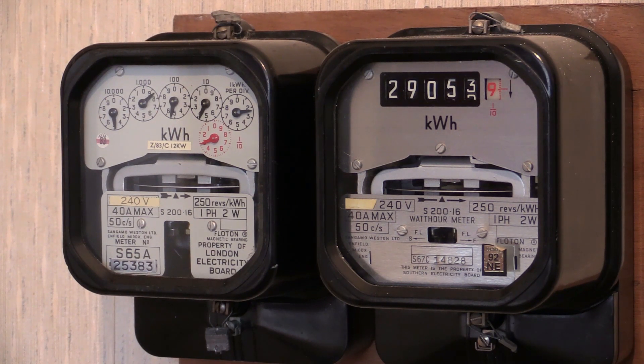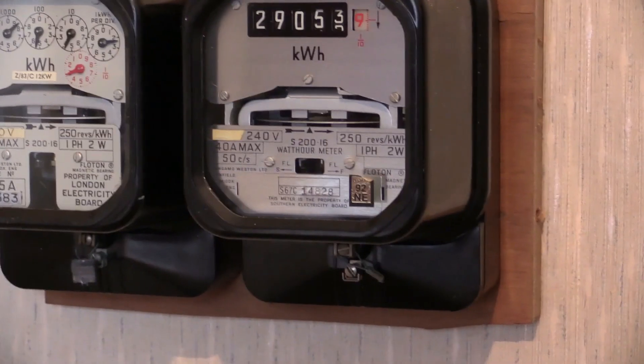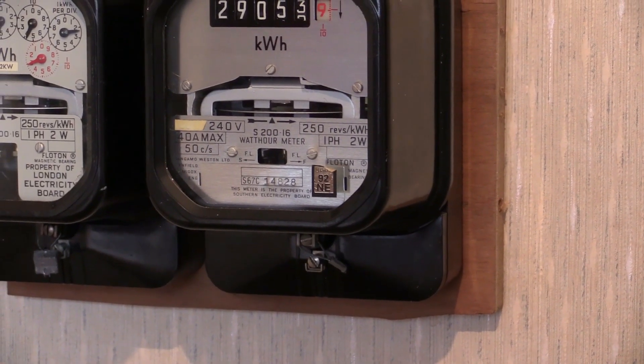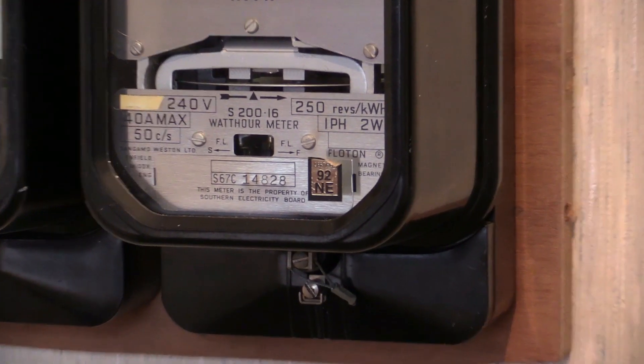The S200.16 instruments have a calibration period of 25 years. The one to the right has a gold label on the glass which indicates when it was last recalibrated. If this one was last calibrated in 1992 and has a calibration period of 25 years, then that calibration was due to expire in 2017.